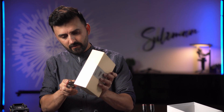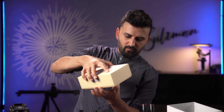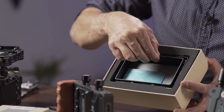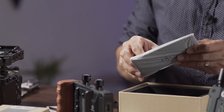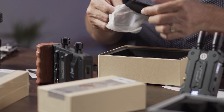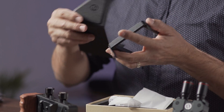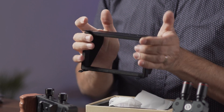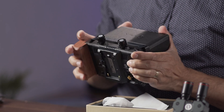Let's see what's in the second box — this is the shoulder strap. Actually, let me open this one first. It's a sun hood. There's the sun hood itself and a user manual. The sun hood has a frame — the fabric slides into the frame and it's not magnetic but it's tight enough to stay securely in place.